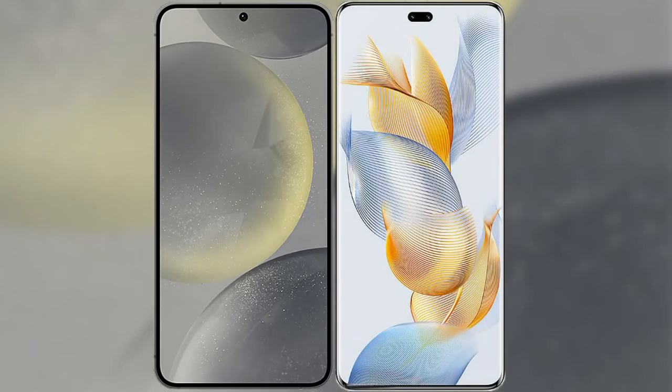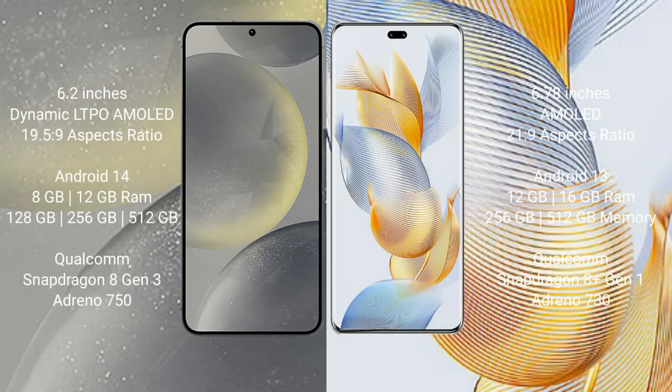I will compare the new Samsung Galaxy S24 with Honor 90 Pro. Samsung Galaxy S24 comes with a 6.2-inch Dynamic LTPO AMOLED display and aspect ratio 19.5:9. Honor 90 Pro has a 6.78-inch AMOLED display and aspect ratio 21:9.